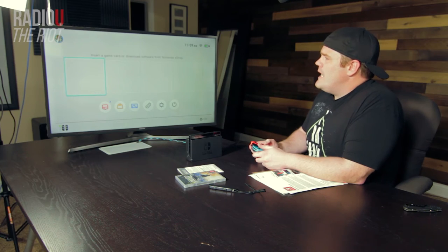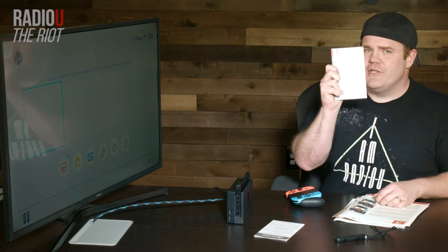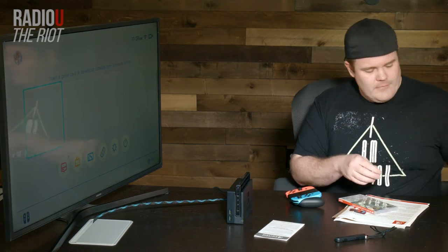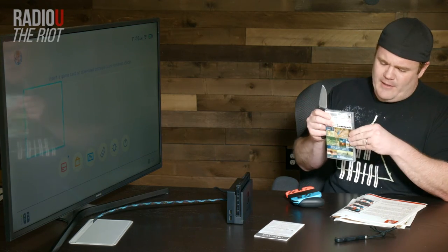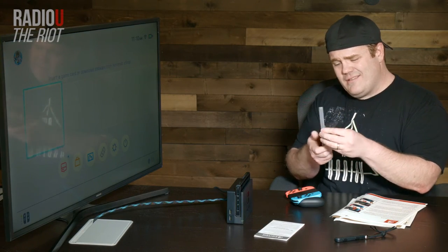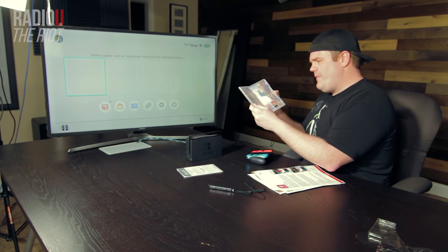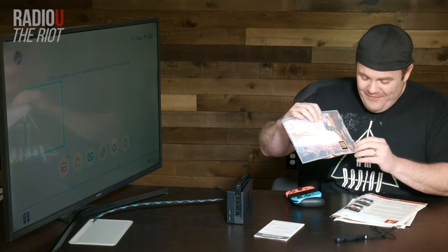Press the home button and we're on our way to seeing what the main menu looks like. Insert a game card or download software from Nintendo's eShop. I have got the brand new Legend of Zelda game sent to us by Nintendo — and they also sent us the Switch. I'm now going to try not to cut myself open to get into it. The relative size of the case is about what you would get with a PSP game or a PS Vita game — about that size. But let's take a look at how small the actual game card is — this thing is tiny.